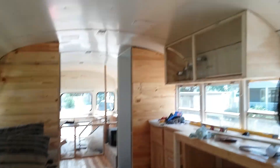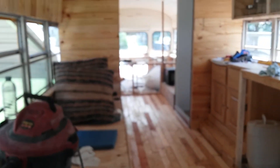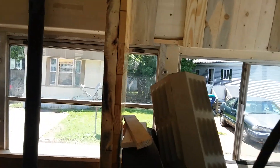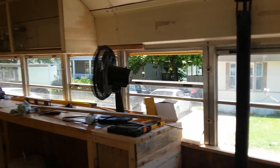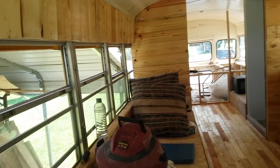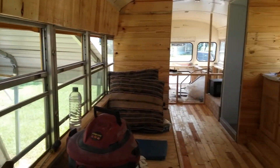We still got to get the paint to paint the ceiling and the outside of the bus. It's not going to be yellow — we're going to paint it and tint all the windows. We're not going to put any metal over the windows; we're just going to tint them.